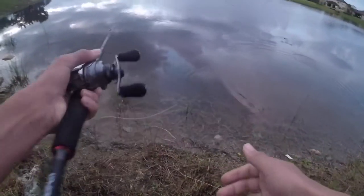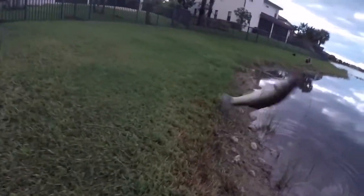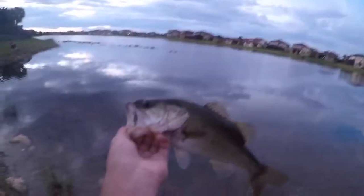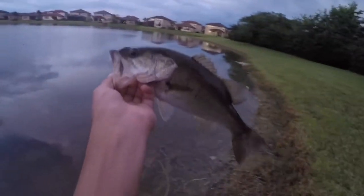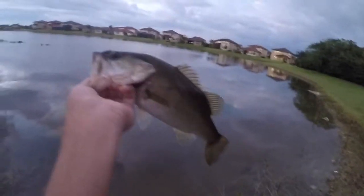Oh — got him! Did you see that thing jump?! What the heck — that's a fat fish too, insane catch! Probably one of the last fish of the day, it's getting kind of dark. Definitely not our day — it was raining on and off the whole day but we still managed to get on a few fish. And there he goes — that was sick!